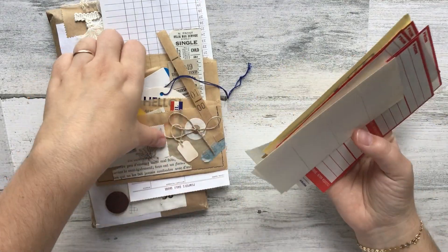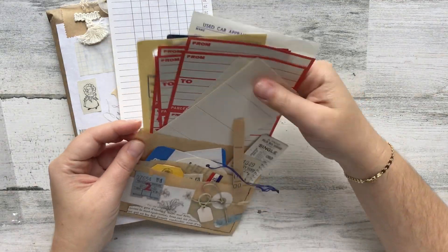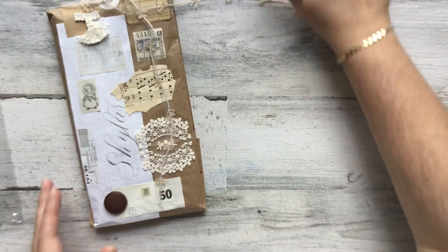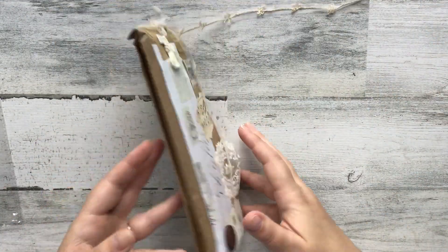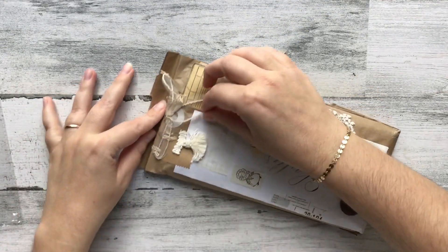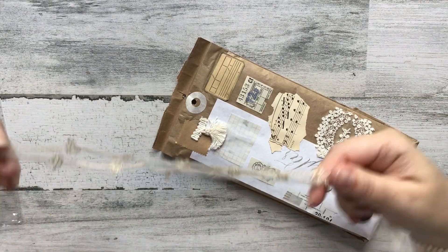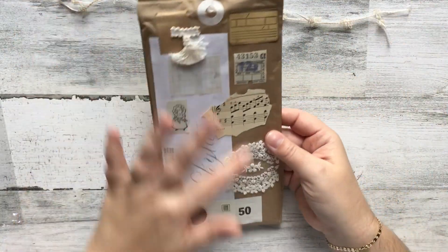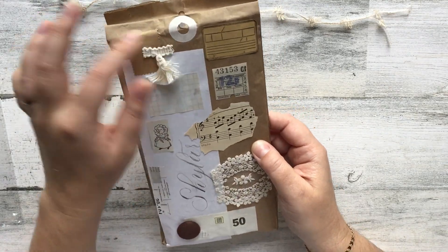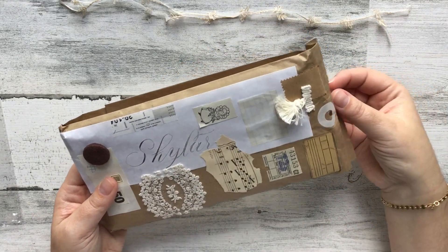The effort that she puts in to decorate her things is just absolutely phenomenal. I love this. I want to save this beautiful twine. The cover is beautifully decorated — we've got a button, some lace, and paper. I just love how textural and tactile her packaging is.